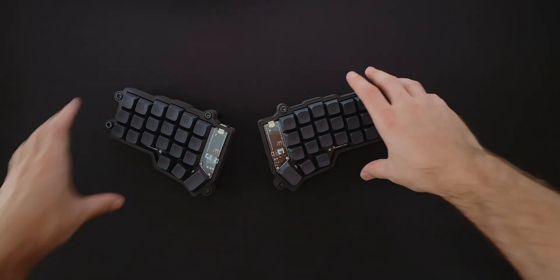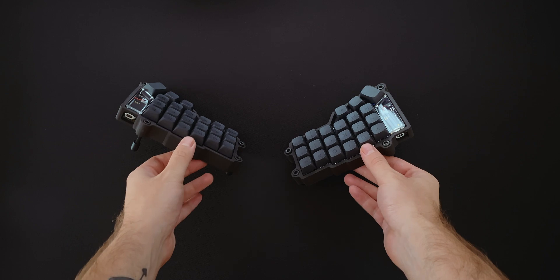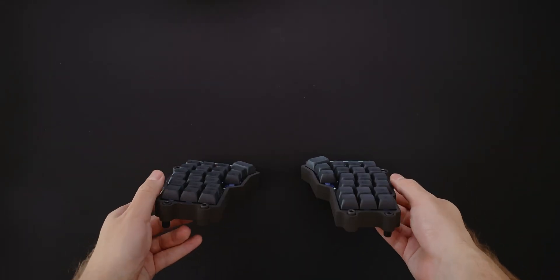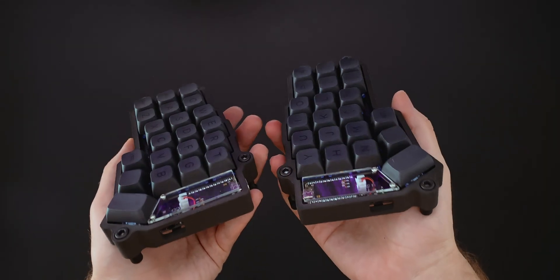One disadvantage is that once your muscle memory gets used to the staggered layout — and this may take a few weeks — it's pretty hard to go back to a regular keyboard. So if you're using multiple devices or travel with a laptop, you'll probably want to bring the Korune as well.